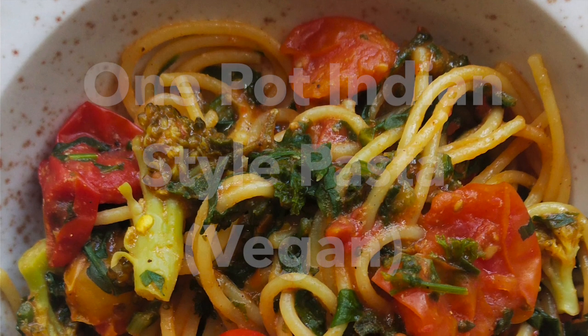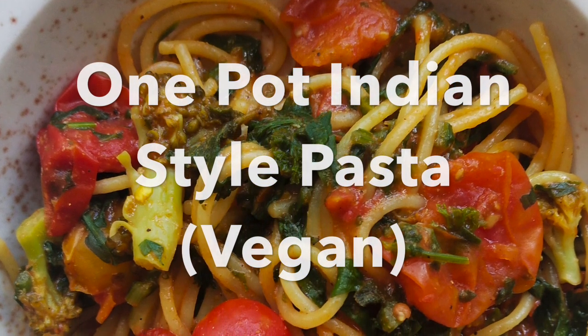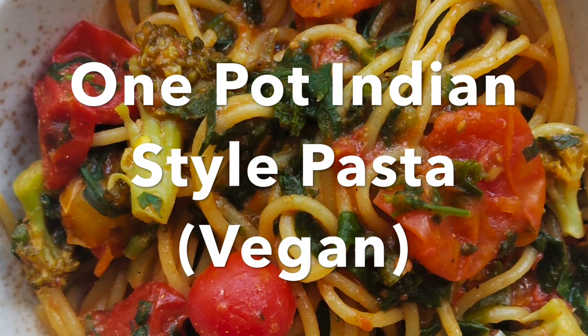Namaste my lovely viewers. Trust all of you are doing well. Today I'm going to show you an extremely easy and quick pasta recipe using Indian spices, under 20 minutes.